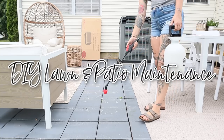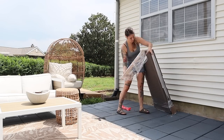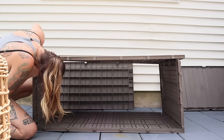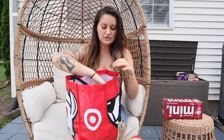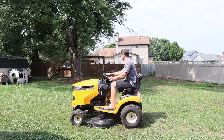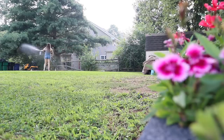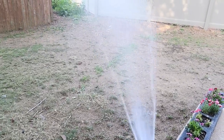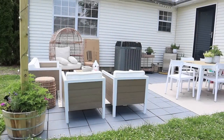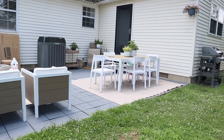Hey guys, welcome back to another outdoor living video. We are working on a DIY weed killer today and also adding some storage for our patio space. We spend so much time out here in the summer and it quickly becomes overwhelmed and cluttered. I wanted to find a way to contain that and also control bugs and pests without hiring a professional service. I think we've found the best product on the market. But first, let me give you a little overview of our patio space.